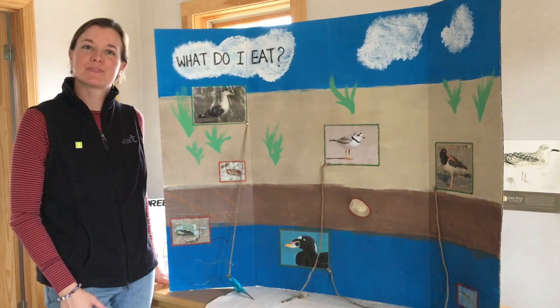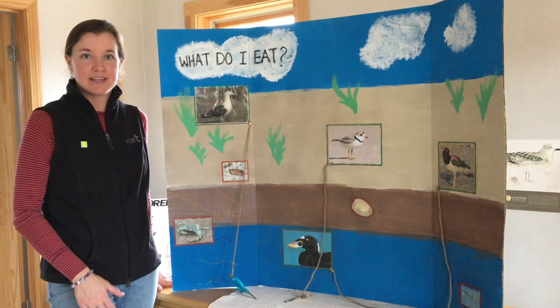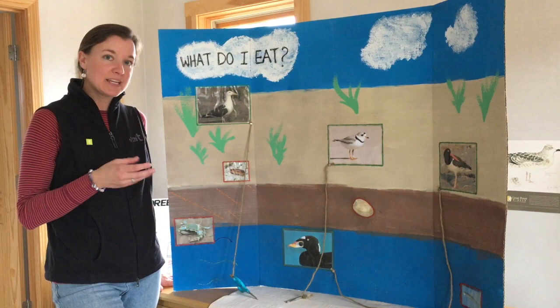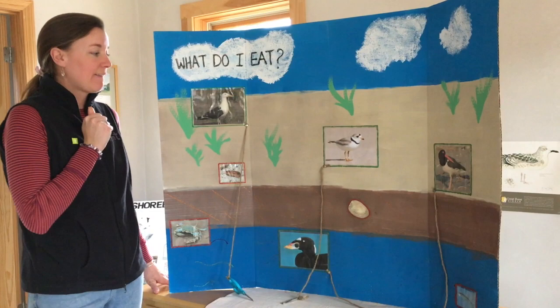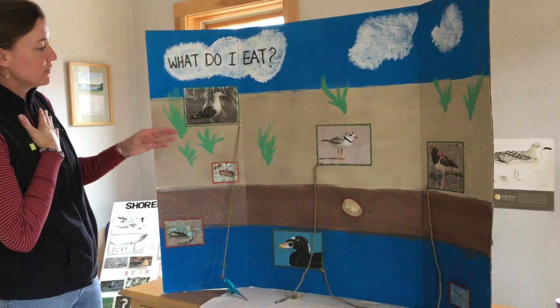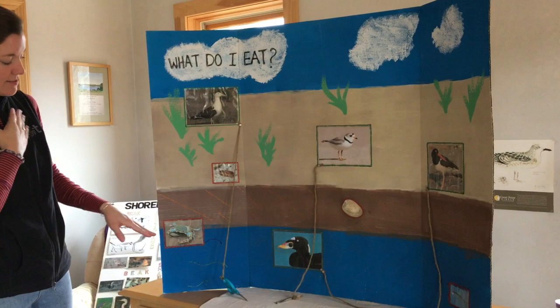So today we are studying four different shorebirds. In particular, we are looking at the beak of a shorebird — the beak is the mouth of that bird. The shape of a shorebird's beak allows it to eat certain things. If we look at our poster here, you'll see four different birds, and there are also four different animals that shorebirds eat.